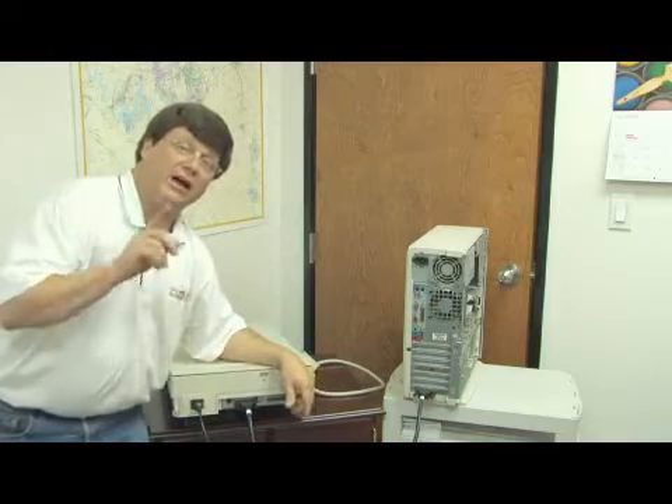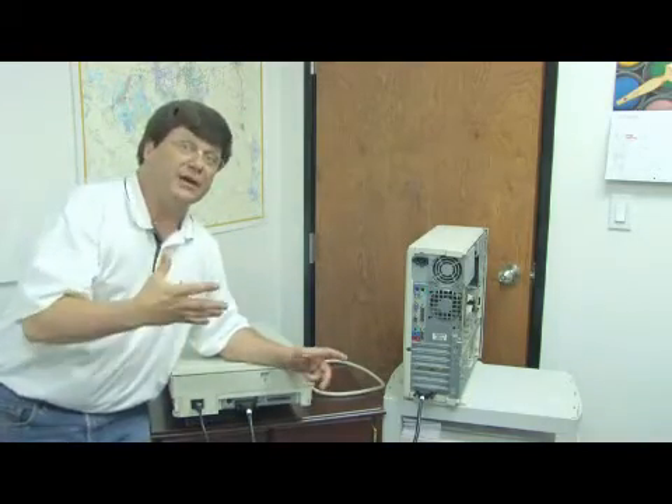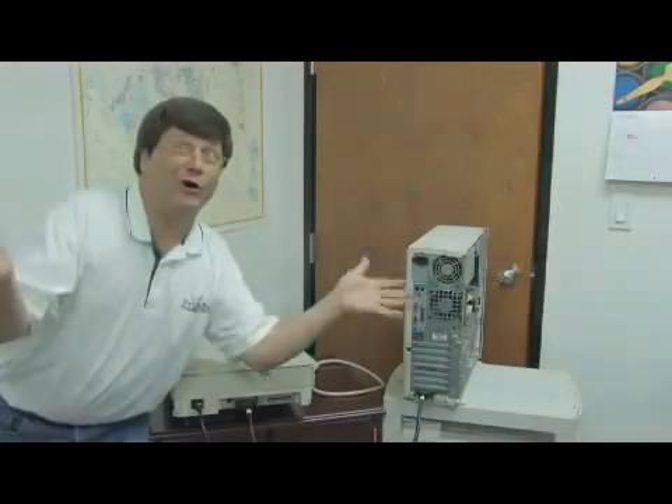And that, my friends, is how to connect a SCSI scanner to your computer. So please, if you really want to connect a SCSI scanner to your computer, hey — read the flipping manual.